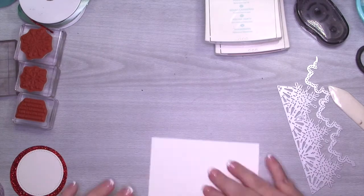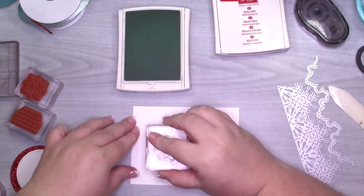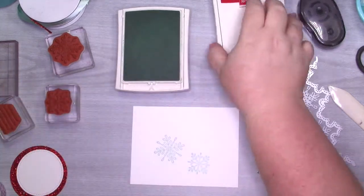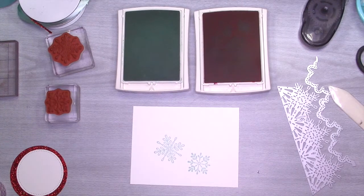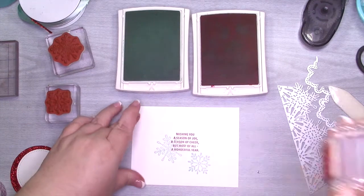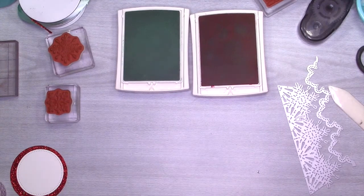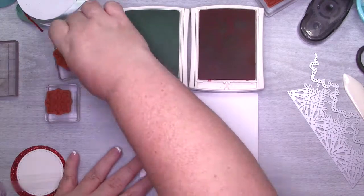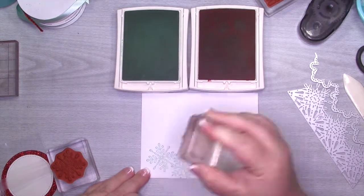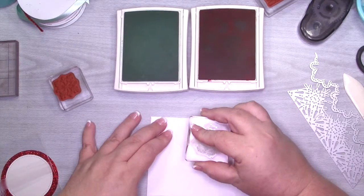I'm going to start by stamping the inside of my card layer, which measures four by five and a quarter. I'll start by stamping the snowflakes using the Pool Party ink, and then I'm going to stamp the sentiment using the Real Red ink. I had to make sure it was straight because the sentiment is pretty big. After that I'm going to put it to the side to dry and bring in my envelope to stamp the snowflakes on it. I'll start on the bottom left-hand corner with two Pool Party snowflakes, then turn it over and do one Pool Party snowflake on the flap, and then switch to Real Red.